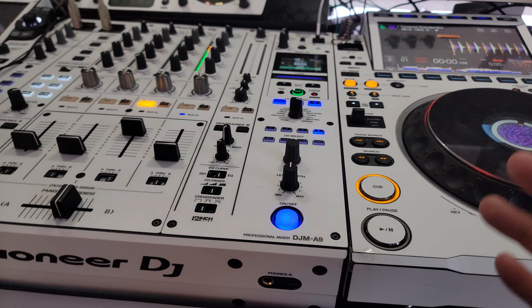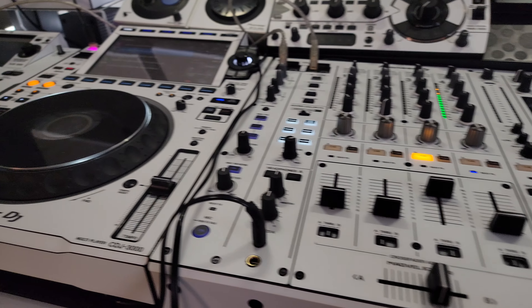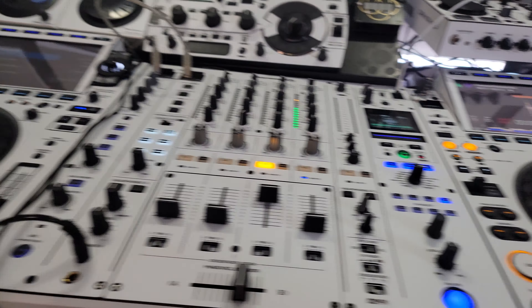Hey everyone, Steve from the DJ Lab. You're out at the club playing on two CDJs because they don't have four, and your worst nightmare comes true — one of the CDJs dies on you. What do you do?